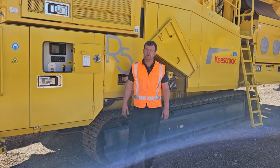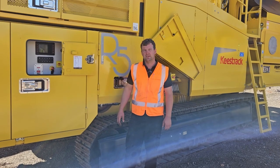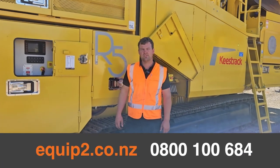So that is how you tilt the main frame on an R5 impactor. If you have any more questions, give us a call — Equip2.